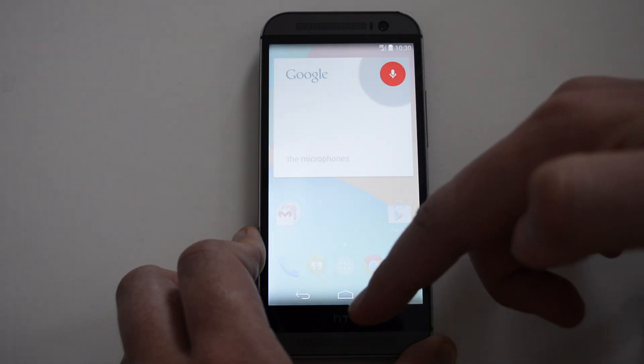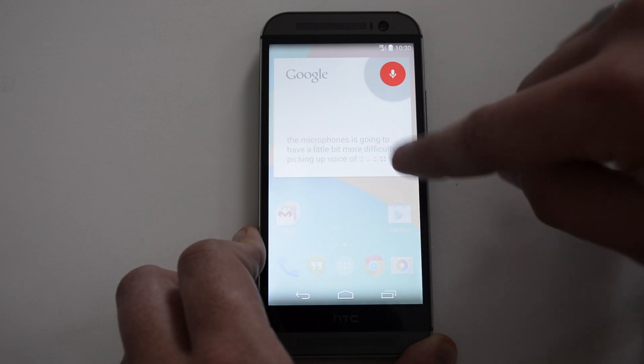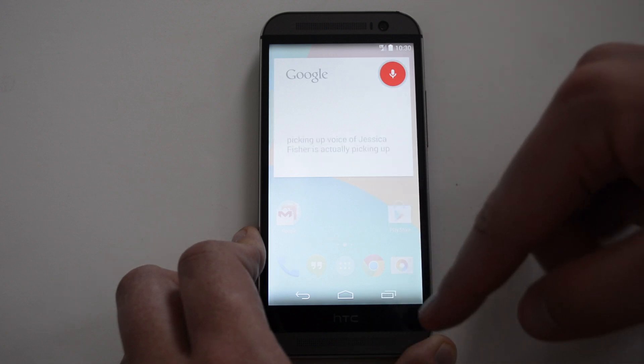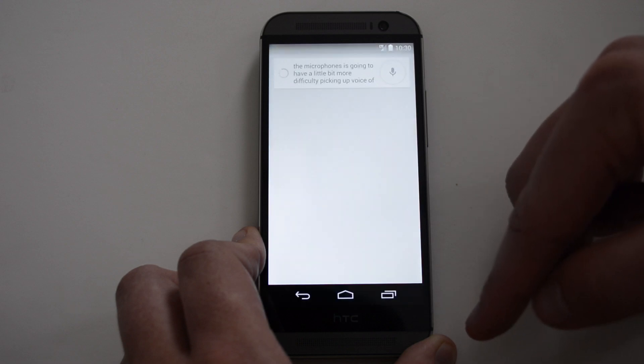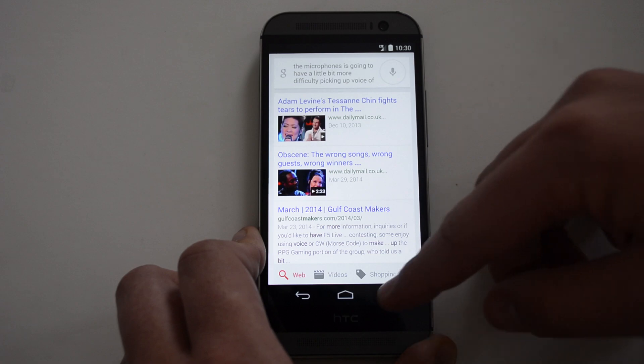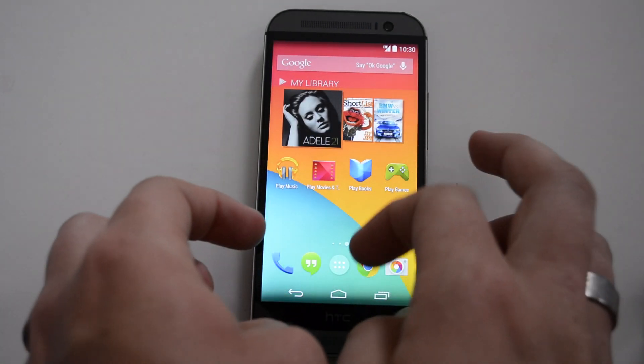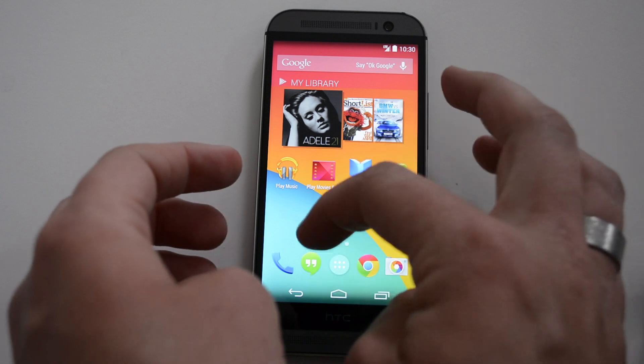You can also say 'OK Google' — I'm a little bit away from the microphone so it's going to have more difficulty picking my voice up, but as you can see it is actually picking up my voice, not really that accurate, but I'm standing away from the microphone anyway. As we continue to look around, you're going to see the icons here.